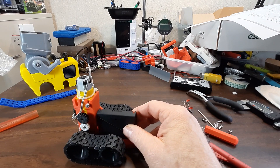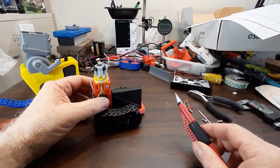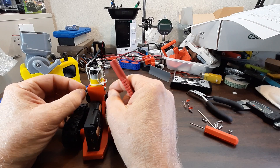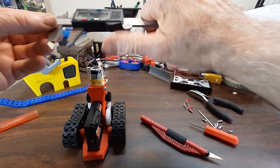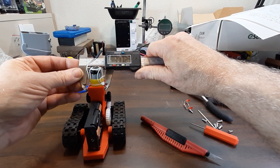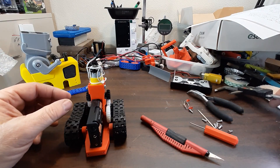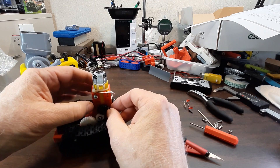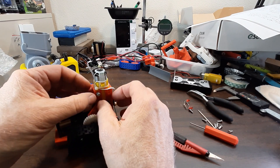This little screw right here holds the motor in — I believe it's 30 millimeters long. It's the only oddball one in there. You just want to get everything working freely and engaging well, then lock it in place.